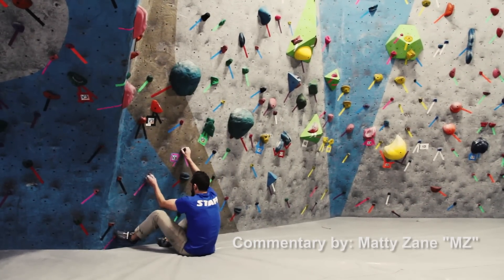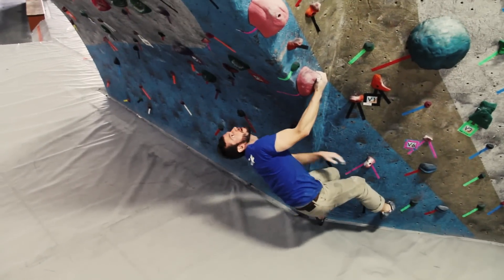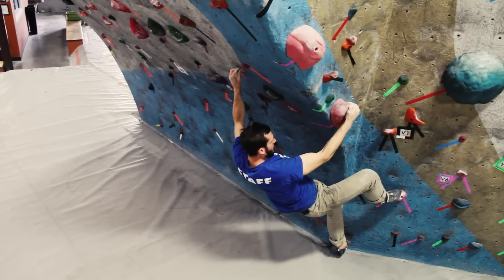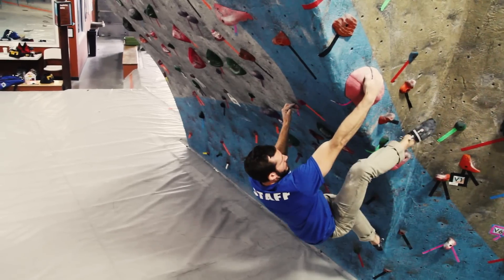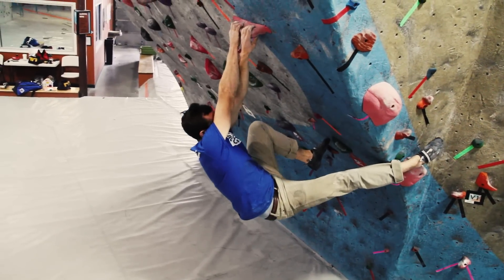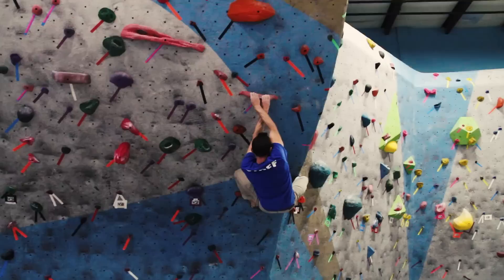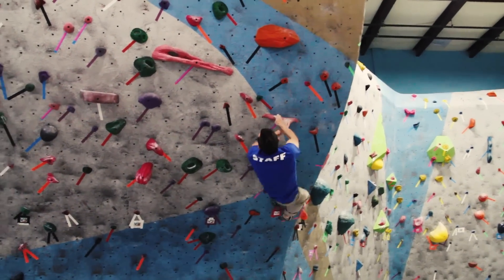This problem is a two-handed start and things get pretty tricky right off the bat. You've got a big right-hand drive-by to a sloper. Then you're going to work the arete, do a couple compression moves on slopers, and eventually you get deposited out on the steep face on a pretty bad pinch. You have to keep a lot of body tension to match that pinch. You get a high left foot.